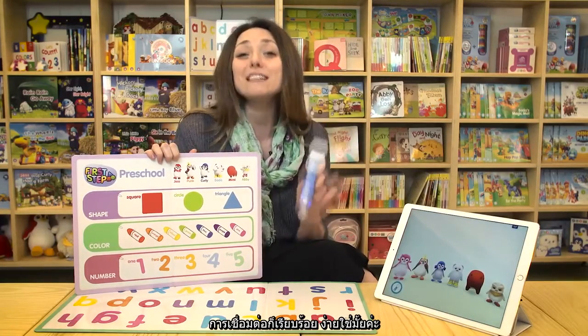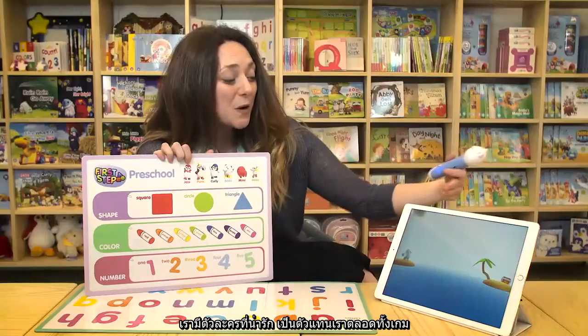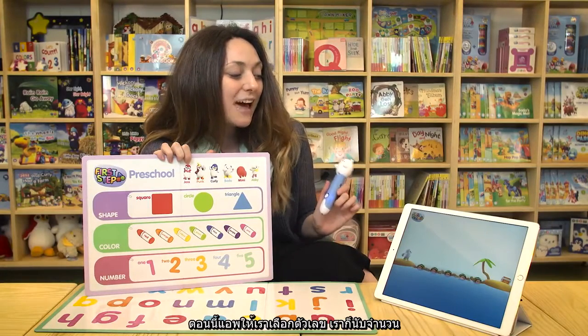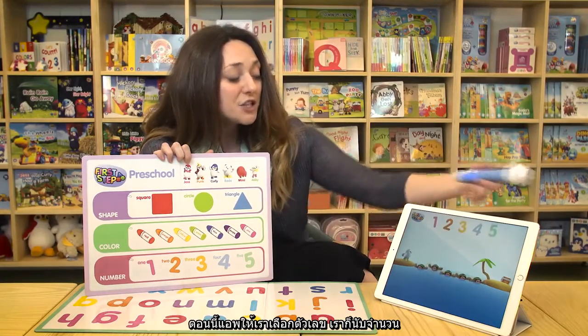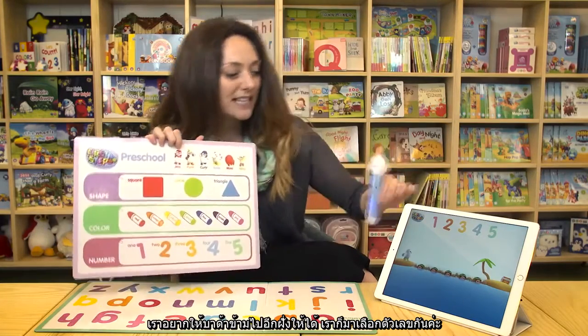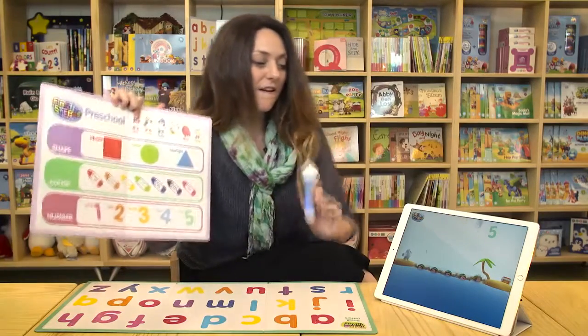It's really fast and really easy. So let's see a little bit of the gameplay. We have really adorable animations that start all of the games. And in Count, it's going to be asking me to choose a number. I want Botte to get all the way across, so I'm going to choose the number five.